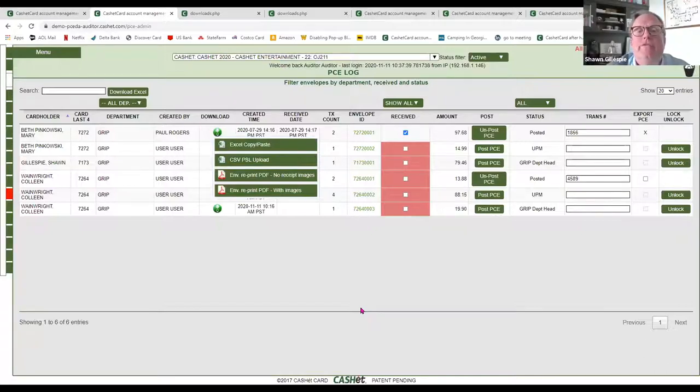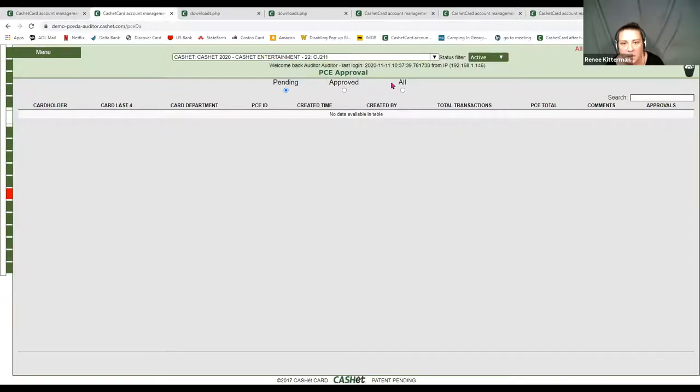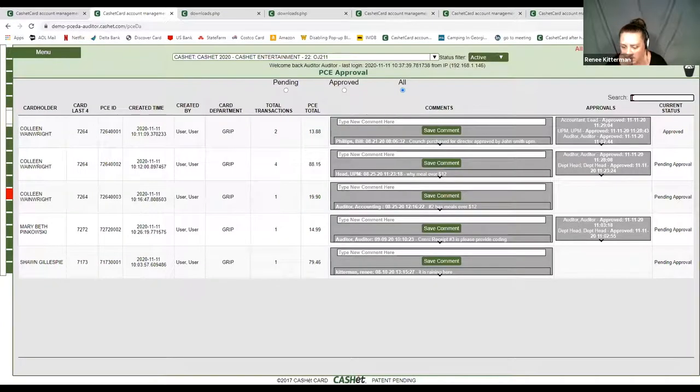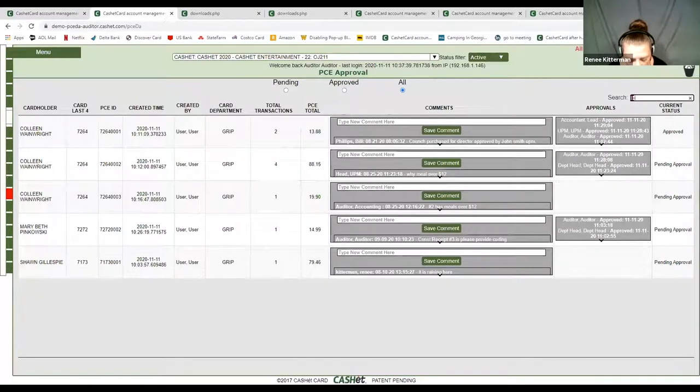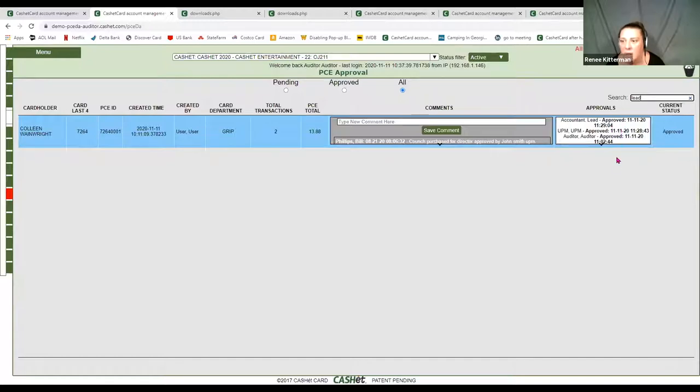Is there a way to review just the approvals from your lead accountant and UPM, organized by date? The only way currently is to go to your PC approval, come to 'All,' and type in maybe your accountant's name — if I type 'lead,' it shows 'lead accountant' and the day they approved it. But you would have to filter through that. Currently we do not have a report you could run to see just your accountant approvals and just your UPM approvals — you would have to use the search filter in your 'All PC approval' tab.